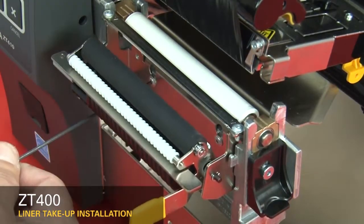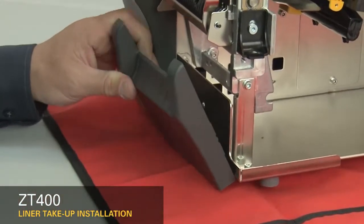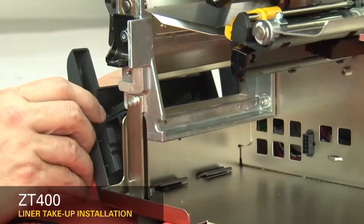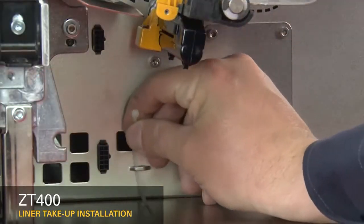Tighten the mounting screws. Slide the lower front panel tabs onto the mounting slots. Snap it into place. Set the cable tie to the tie point.